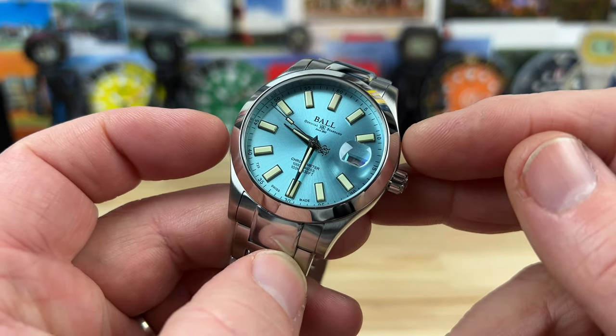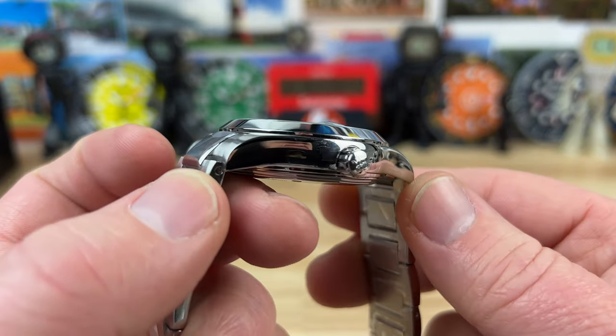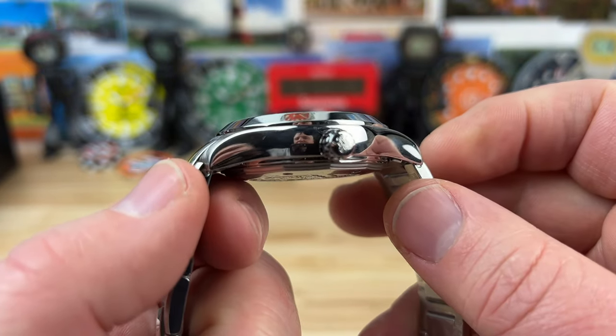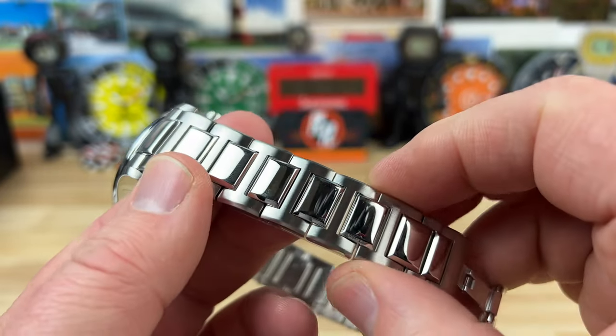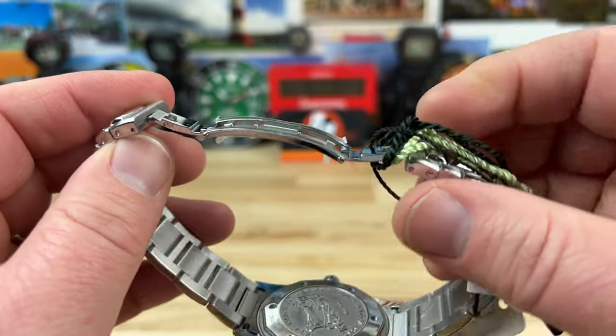It is a 40 millimeter wide case, lug-to-lug is 47 millimeters. You can see high polish — you can see my reflection. Thickness is 12.8 millimeters, not including the cyclops for the date. It has 20 millimeter lug width, and this bracelet is an H-link tapering down to 18 millimeters with a butterfly clasp system.